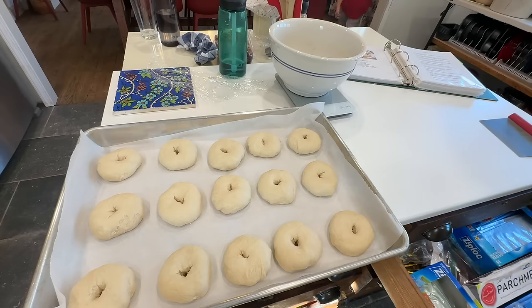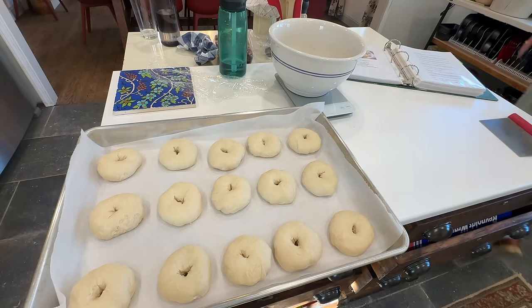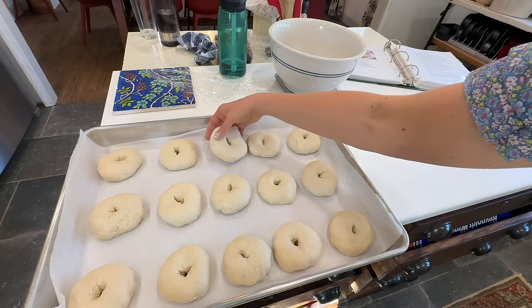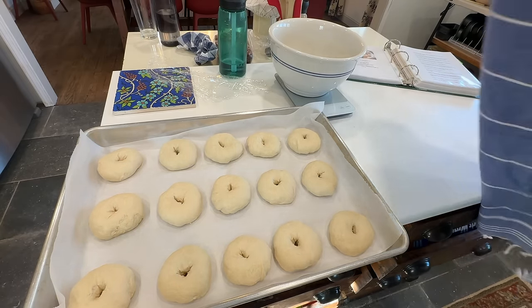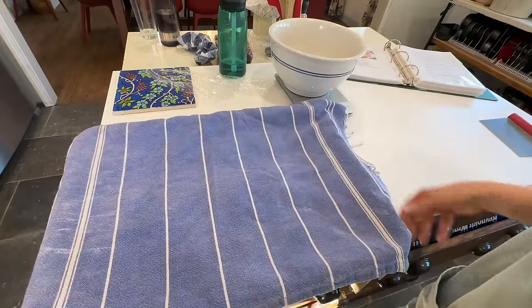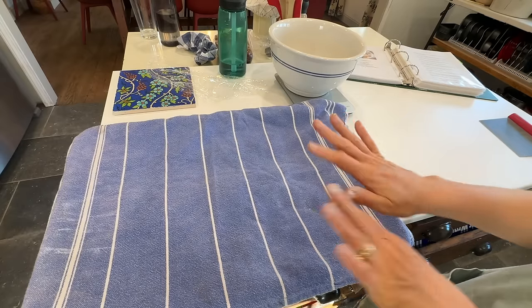Those are all pulled together and I'm just going to cover them with a towel and let them rise until they're a little puffier. They'll probably be pretty close together at that point and then we'll boil them. It says one to four hours — just depends on how warm your house is. Last week when my house was really cold I put them on a heating pad on the counter and that worked like a champ. Today it's pretty warm so I should be good.